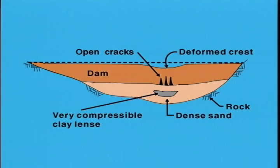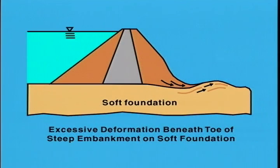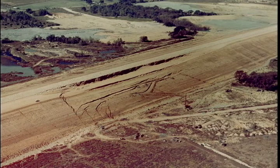Embankment dams founded above thick layers of alluvial materials are likely to utilize upstream blankets or deep cutoff walls for seepage control. Both the blanket and the embankment may be susceptible to cracking as a result of differential settlement in the foundation, drying, or settlement of the embankment and core. These problems are aggravated if the foundation materials are highly compressible. If the foundation soils are weak, there may also be risk of bearing capacity or stability failure beneath the embankment toes. Weak layers in the foundation may be the source of instability, as shown in the photograph of the failure at Waco Dam in Texas.